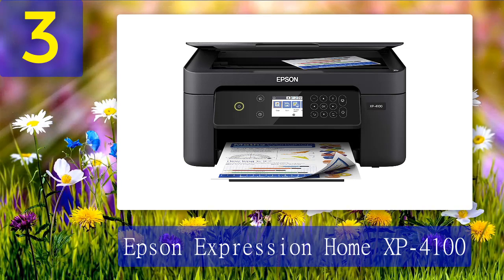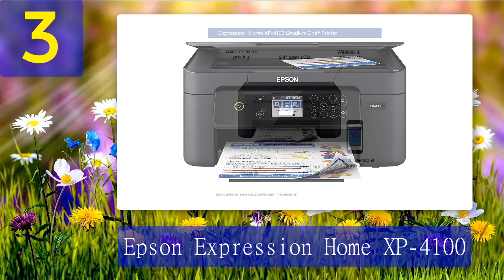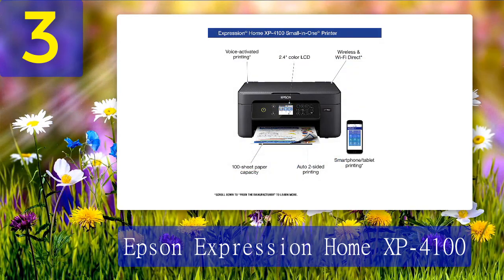Coming in at number 3: Epson Expression Home XP4100. The setup required us to refer to the instruction manual a few times, but was still easy enough to do from the control panel of the printer itself. The same control panel can be used to select between printing, copying, and scanning, as well as monitor paper and ink levels.